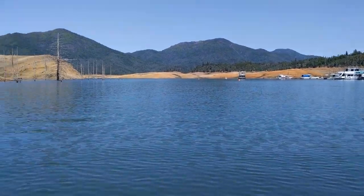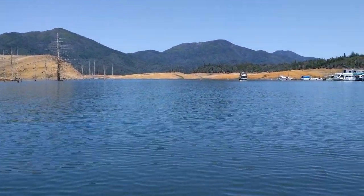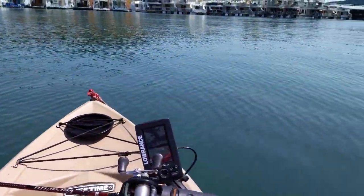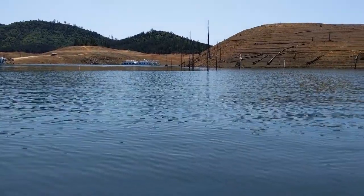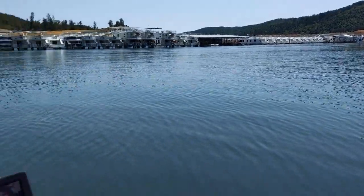This is KM6LYW radio — a quickie from Shasta Lake, California. As you can see, the water level is very low. We're busy catching bass today, and of course when you're out on the water you notice there's just no radio stuff going on.